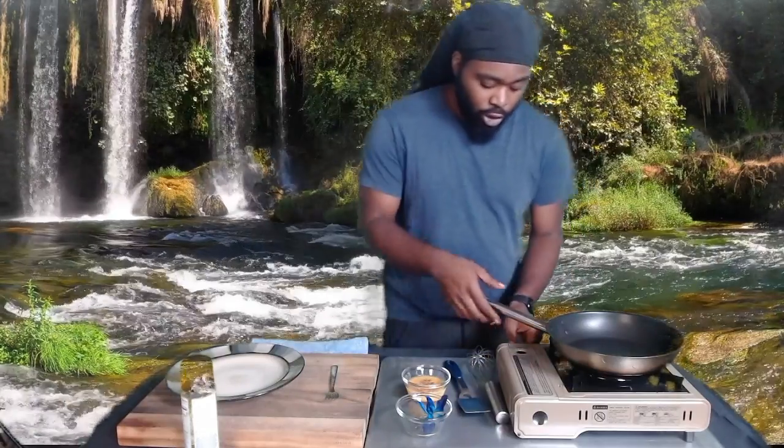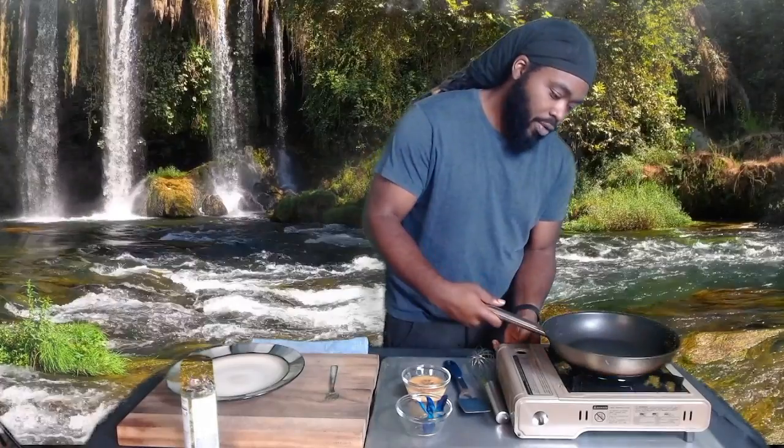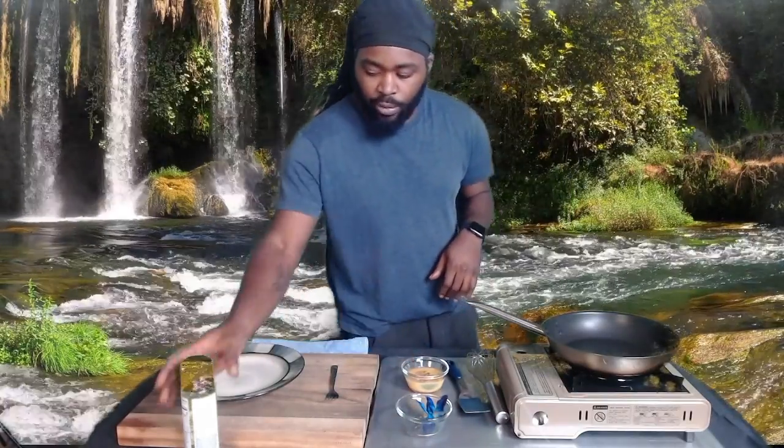First, make sure you get your beef nice and ready. I have some eggs here — you can see nice good eggs. Two or three eggs come together, and it's already nice and whisked together.